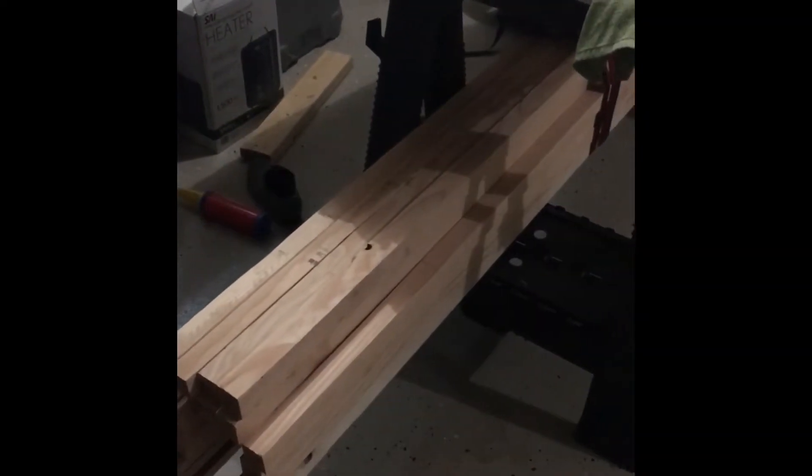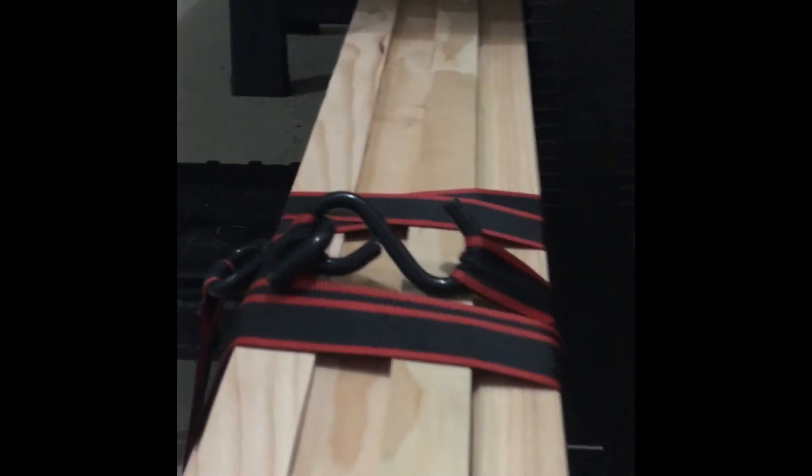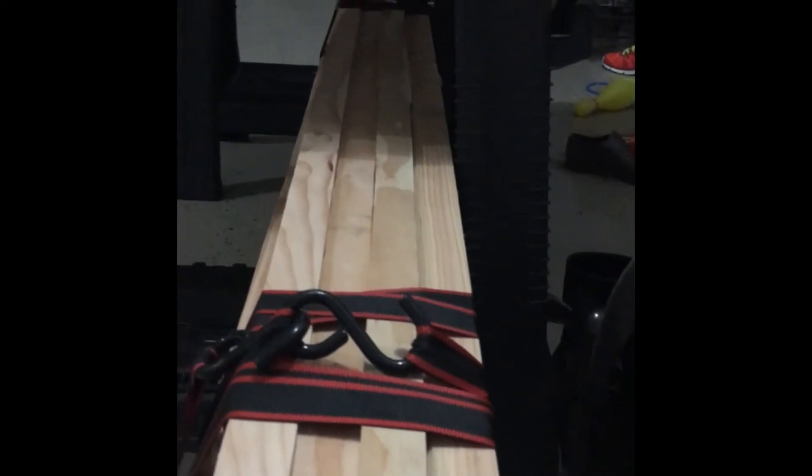Alright, so after you're done cutting, make sure you have everything tied up in a nice bow, or else by the time that evening moisture hits and it's morning, every single one of your pieces is going to be twisted and all knotted up. So make sure you tie them up.